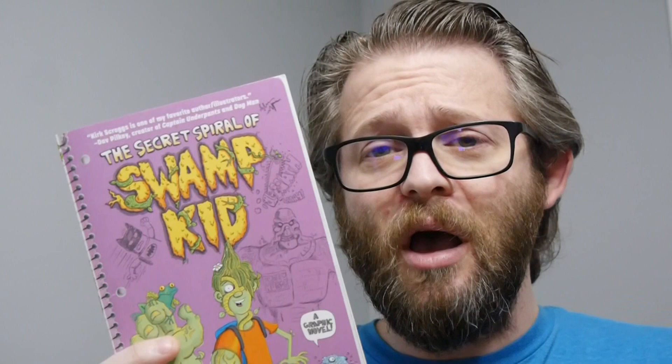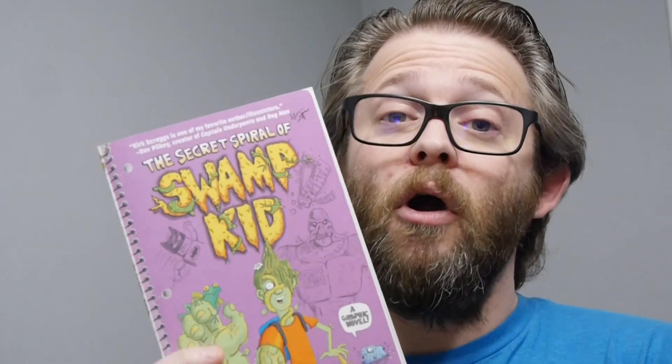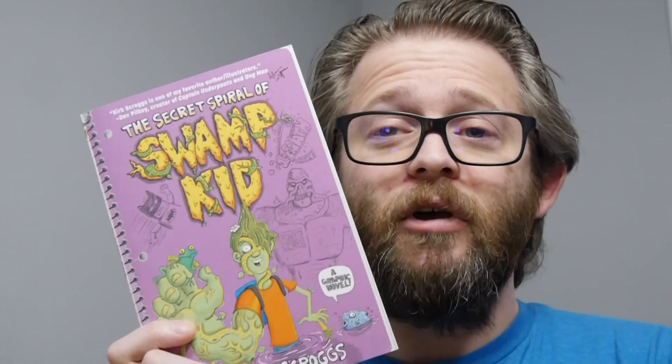It's out now in comic shops, and out in bookstores October 1st. Go support your comic shop — there's a link in the description, put in your zip code and it'll tell you if there's a shop near you. No shop, no problem — we do have some affiliate links, so we get a small percentage from those, but really you should go support your shop.